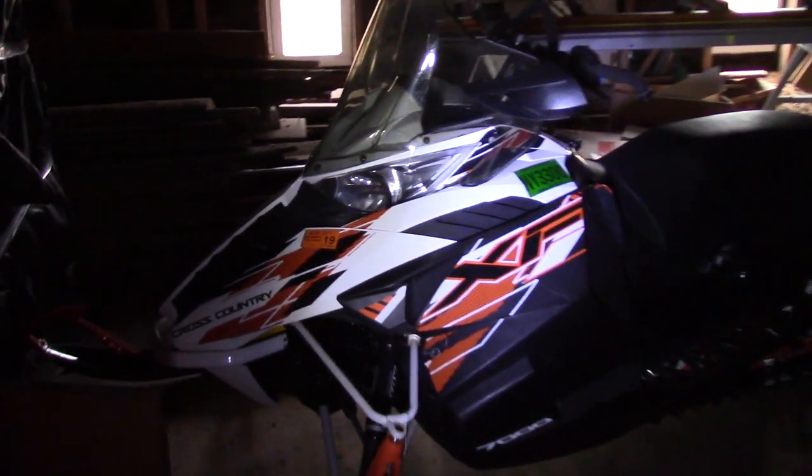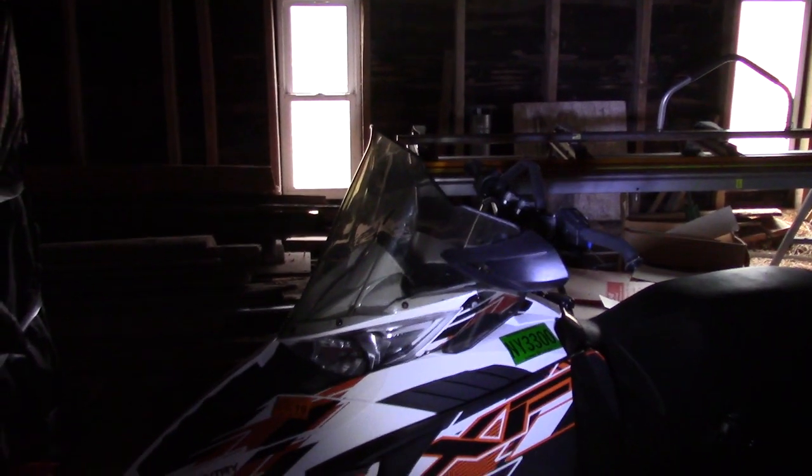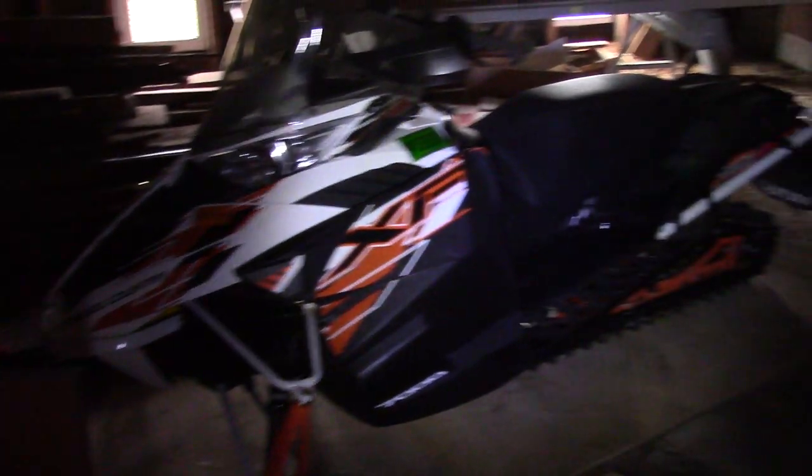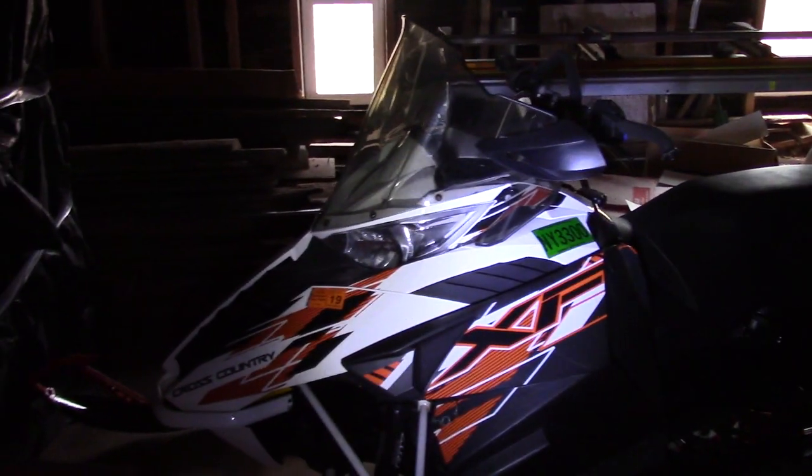There she is. I call that my grandpa windshield. I actually have a shorter white one that looks pretty sweet, but I put that one on when it's super cold, or if I've got kids riding with me or something.